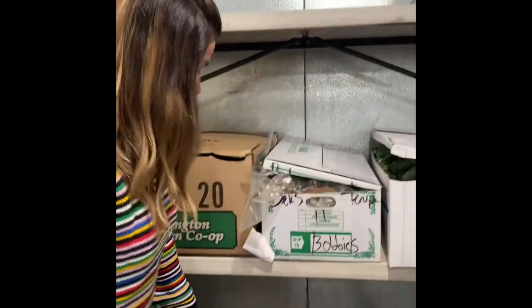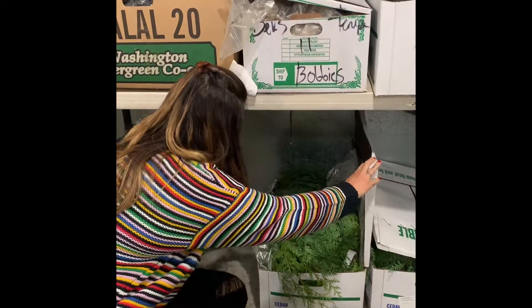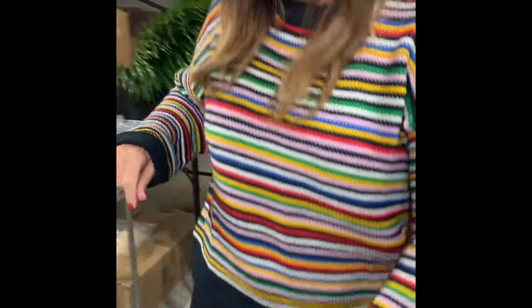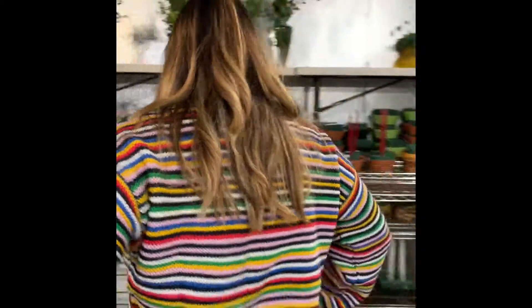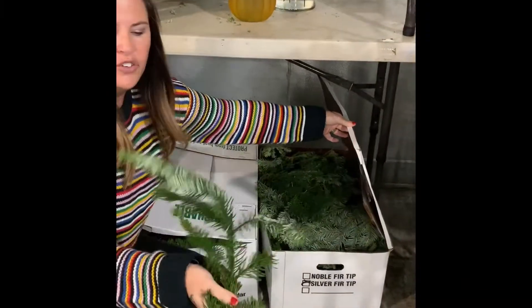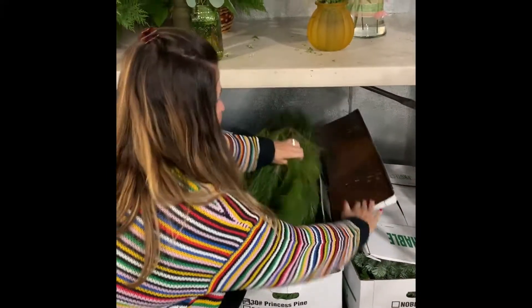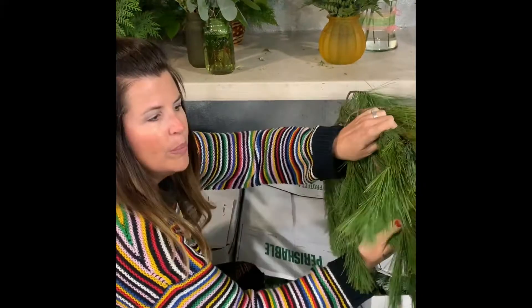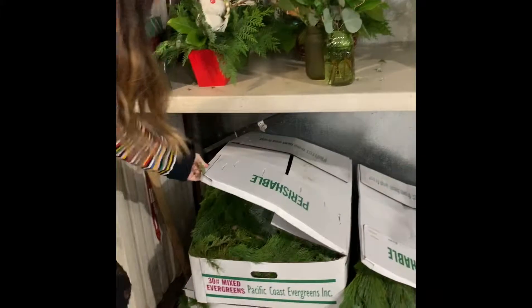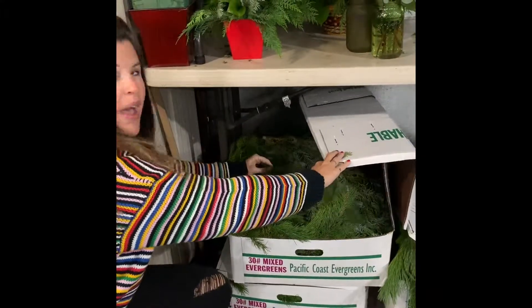We've got some cedar down here — this is our cedar. And then over here we've got some more. We've got silver fir, and we've got some princess pine. This is a little bit longer. And we've got mixed evergreens in here — there are even some pine cones on them.